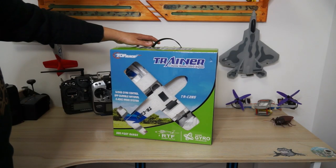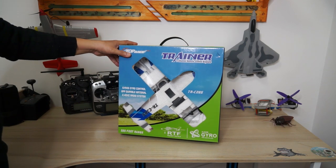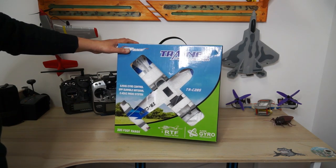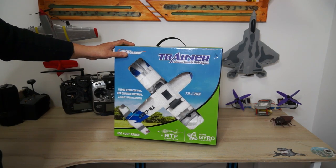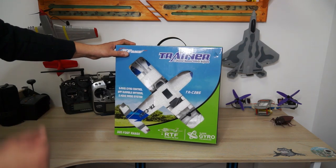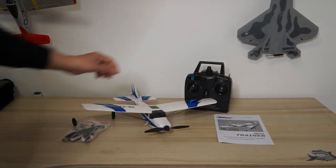This is the Top Race trainer three-channel remote control airplane with six-axis built-in gyro control. It's built with durable EPP material and comes ready to fly with everything included, including 2.4 GHz radio control that offers 320-foot range. So this is what you get inside the box.